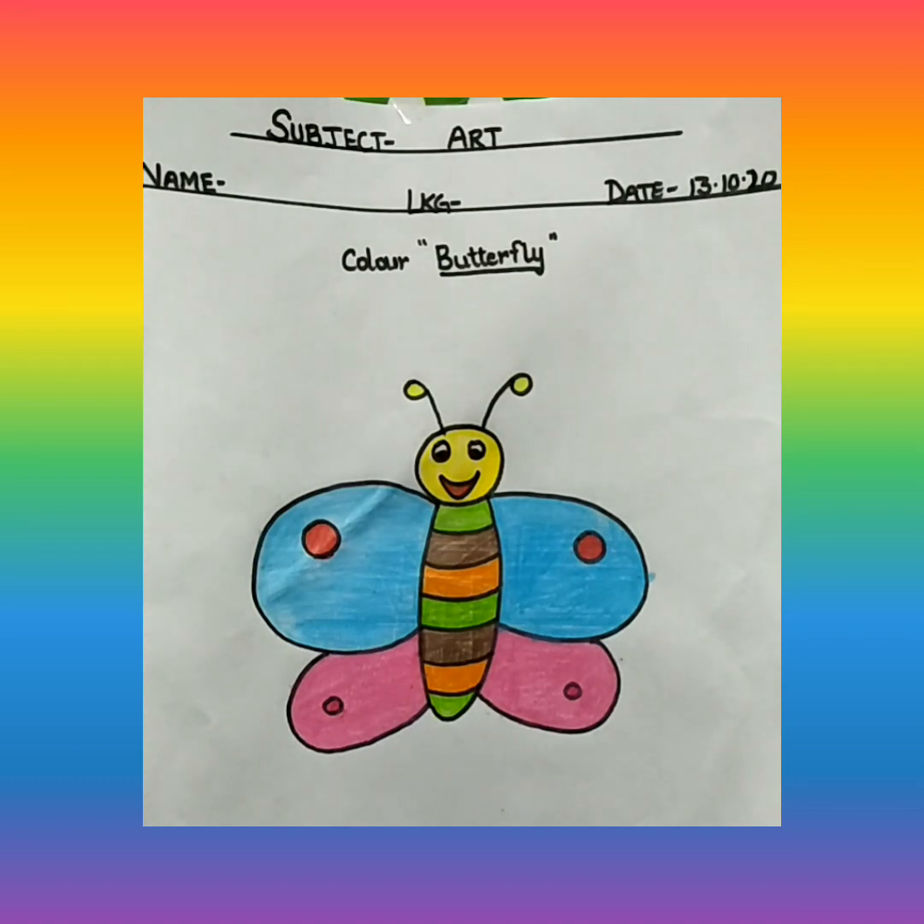See how beautiful the butterfly is looking. Yes, and the butterfly is also smiling that she has been colored so nicely. Okay children, now complete this work. This time only coloring is there, no drawing. So complete your work and listen to your mommy and papa, and study also. Okay children, bye.